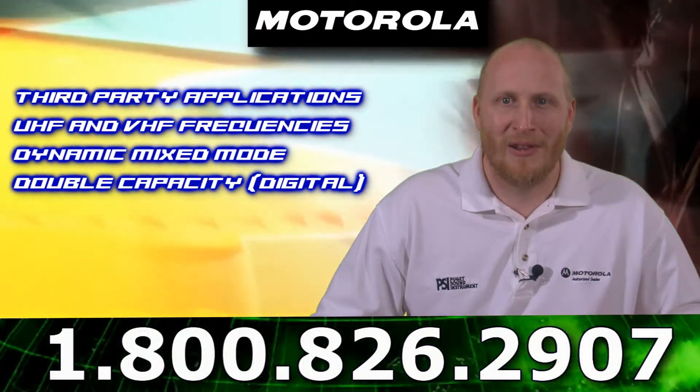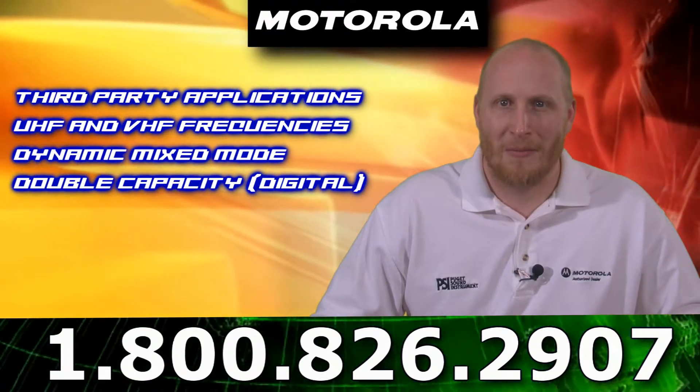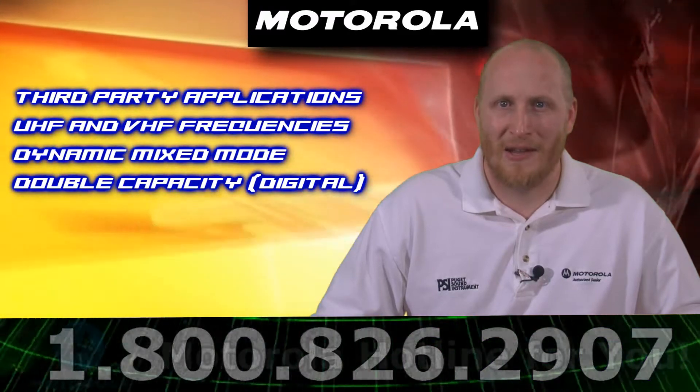Moto Turbo is built to the globally recognized ETSI DMR Tier 2 standard. Maximize the performance of your Moto Turbo system with the XPR8400 repeater.